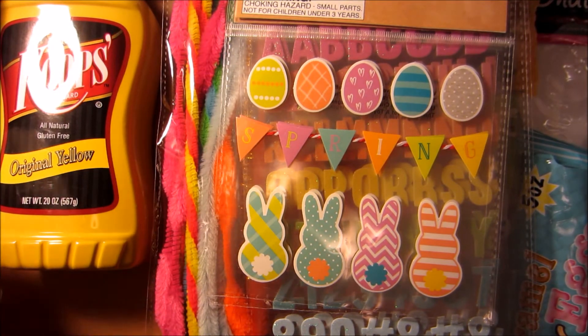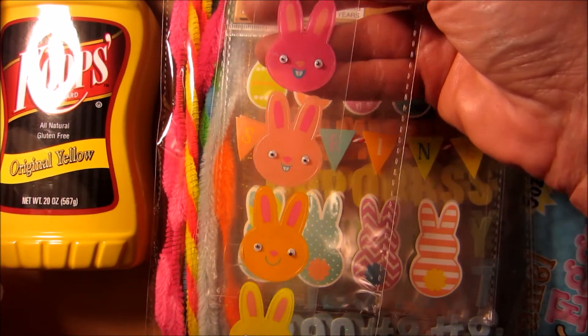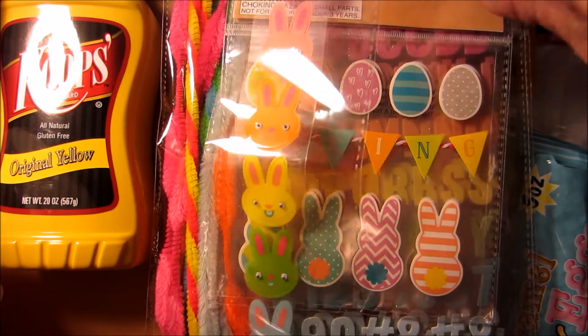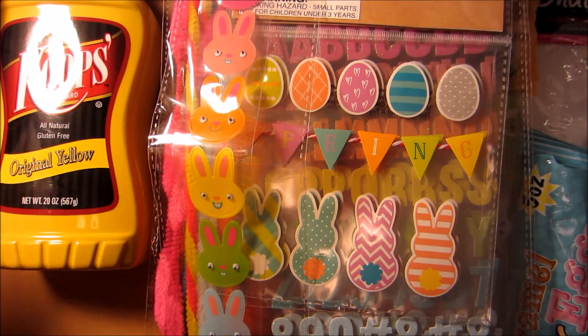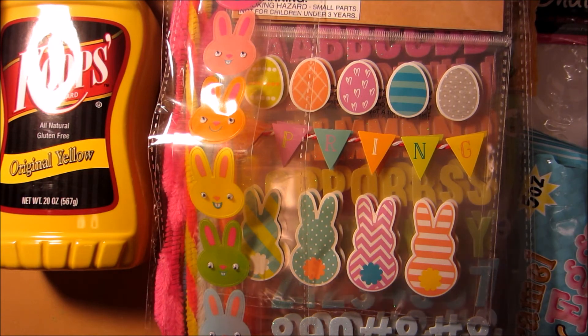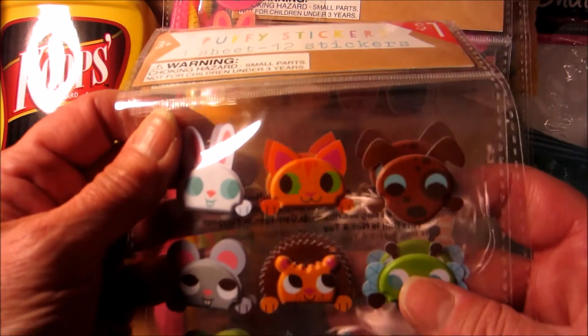And I found one of these — the bunnies with the googly eyes. Super cute. I heard somebody call them wiggly eyes. I've never heard that before. So tell me below: do you call them googly eyes, wiggly eyes, or something else? I love to hear what people call things in different parts of the country, because it can definitely be different.